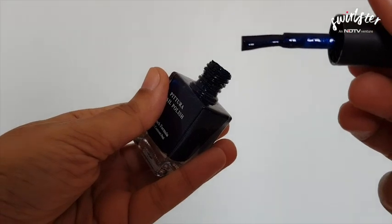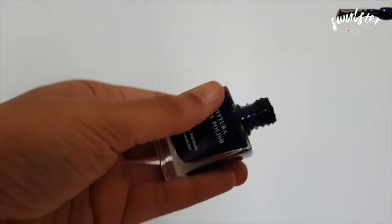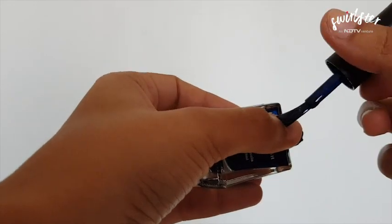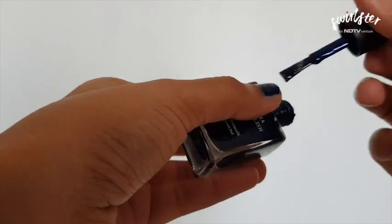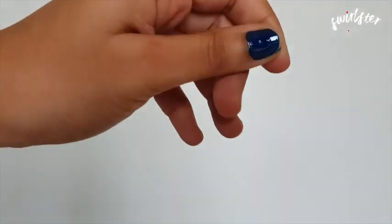This is the shade — I will just swipe it on my hand to show you what it looks like. The Miniso Pitura nail polish comes in a glass bottle, and I have found the bottle to be very nice and sturdy, which is great because even if it falls, most likely it will not shatter.